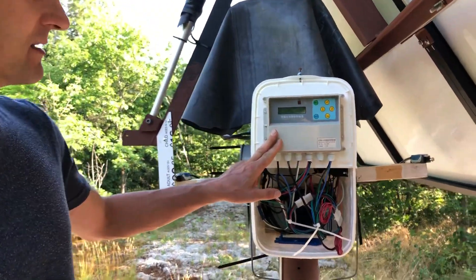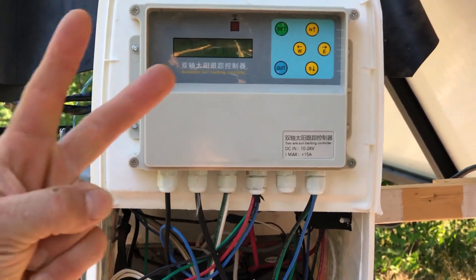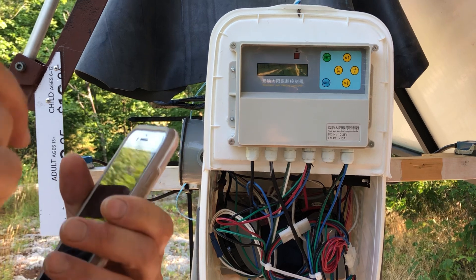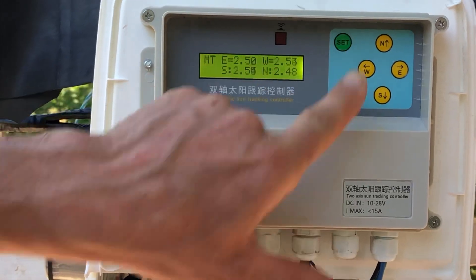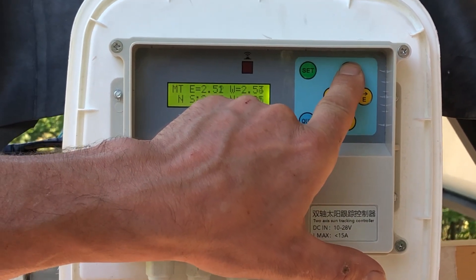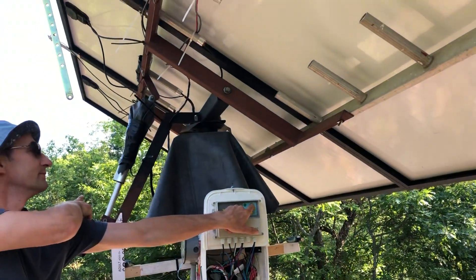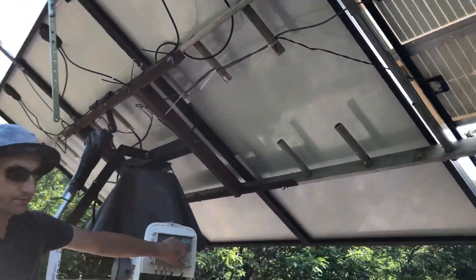Here's the controller — it's a dual-axis solar tracker controller with two modes: manual mode and automatic mode. Automatic mode sets parameters that allow it to track the movement of the Sun. To get to manual mode, press once on Set, and you can move the solar panel. You can see the south-to-north position actuator move, and the east-to-west position uses a motor with a gearbox reduction inside.